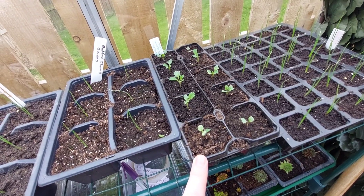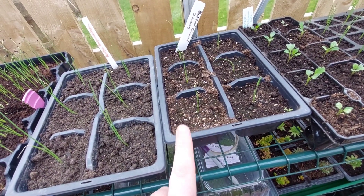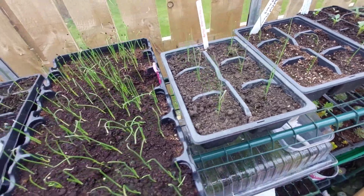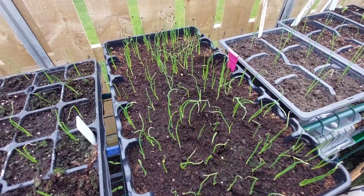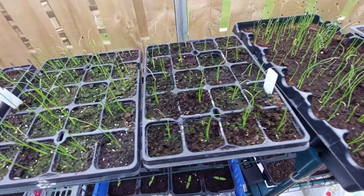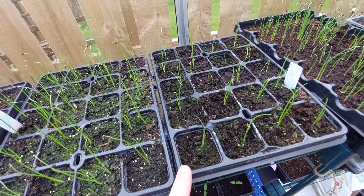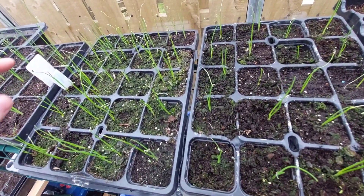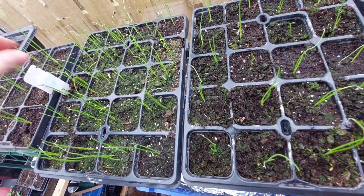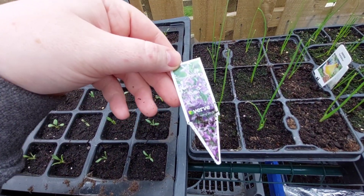This is the Tuscan kale — that's doing pretty well too. These are the Bedfordshire Champion onions that Carl's grown — lots of onions this year. There are also Kelso Expedition onions and silver skin onions, which we tend to do as block onions, just picking them for salads or potato salads. These are the Spanish white onions — we did them last year and they kept really, really well for storing.